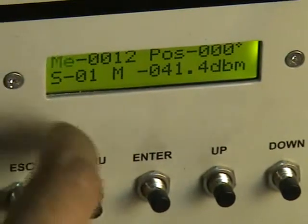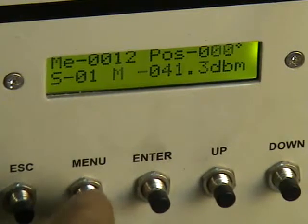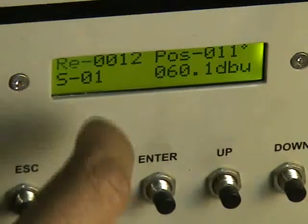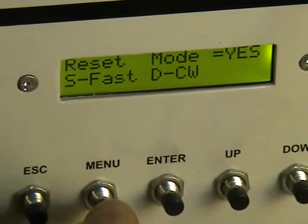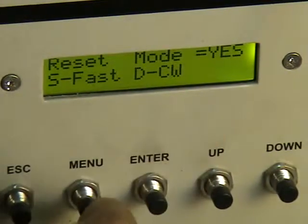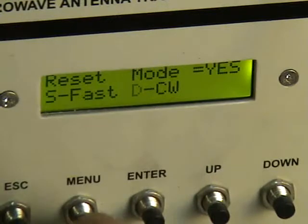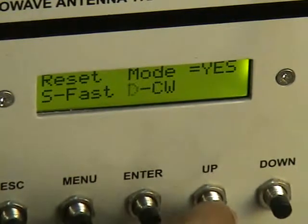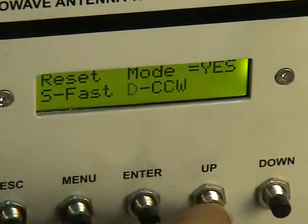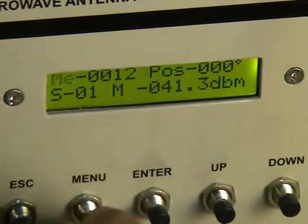Additional menu options include memory recall mode, and a reset mode — selecting yes in reset mode brings the motor position back to 0 degrees. There is fast and slow mode for the stepper motor. D stands for direction: clockwise is the default, but counter-clockwise (anti-clockwise) can also be selected. Finally, there is the serial mode for data upload.